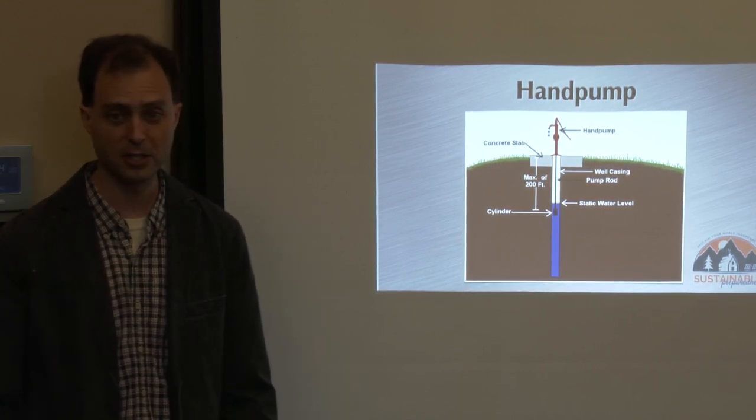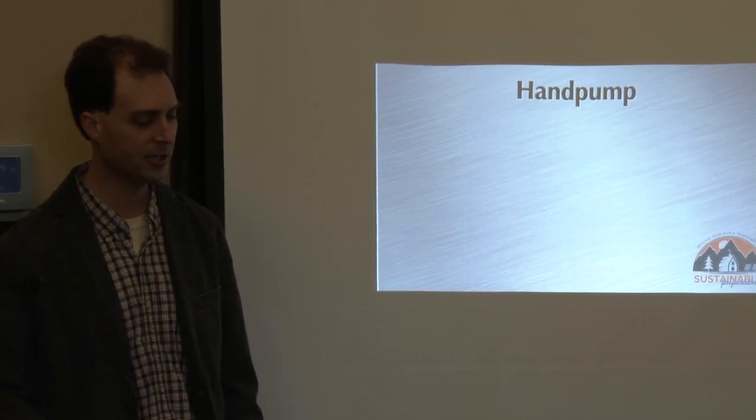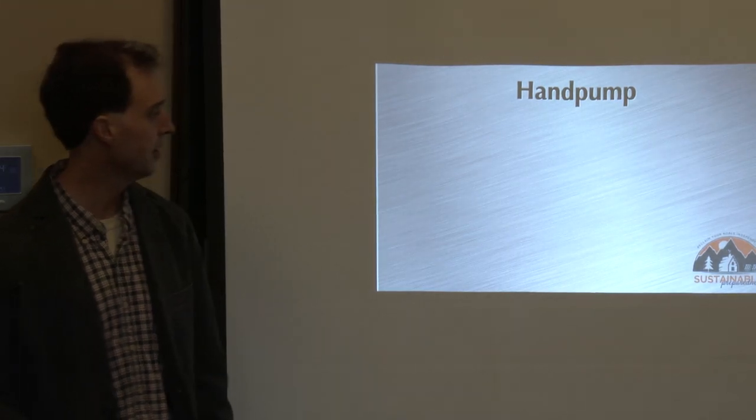Let me show you a short clip on hand pumps so you can see one in action. This is kind of one of the old school ones.